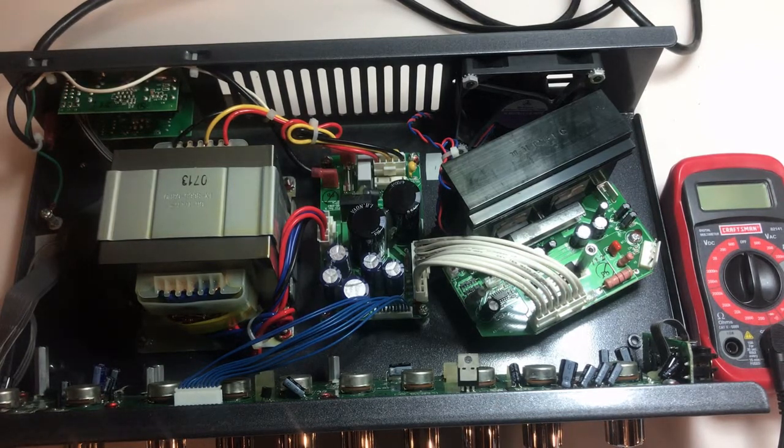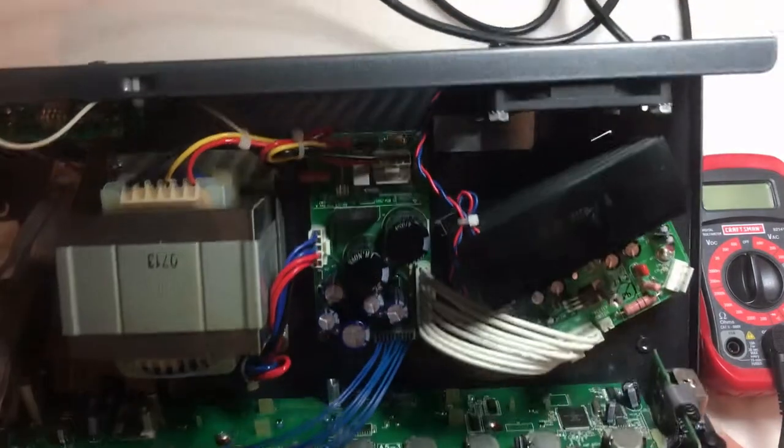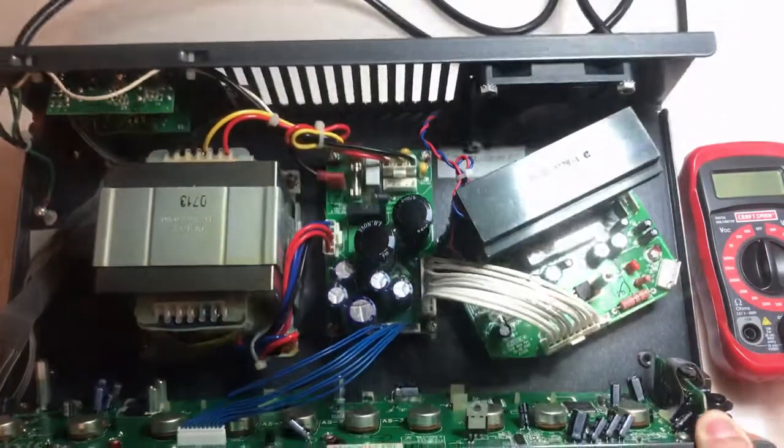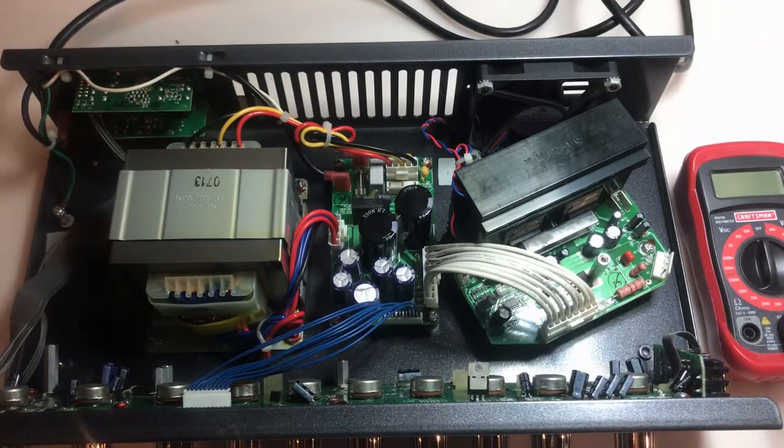First things first is a visual inspection. Sometimes you get lucky and an issue becomes apparent after just a visual inspection - you hardly need to use any sort of meter to find the problem. I've done a little inspection already. Power board fuse is okay. I don't see any signs of burning or overheating. All of the capacitors look to be in good order - they're not raised, no leakage coming out of their vent tops. The audio output board capacitors look good as well. The front board also shows no signs of overheating and those capacitors look to be in good order. So it passes the visual inspection - I'll go on to checking voltages next.